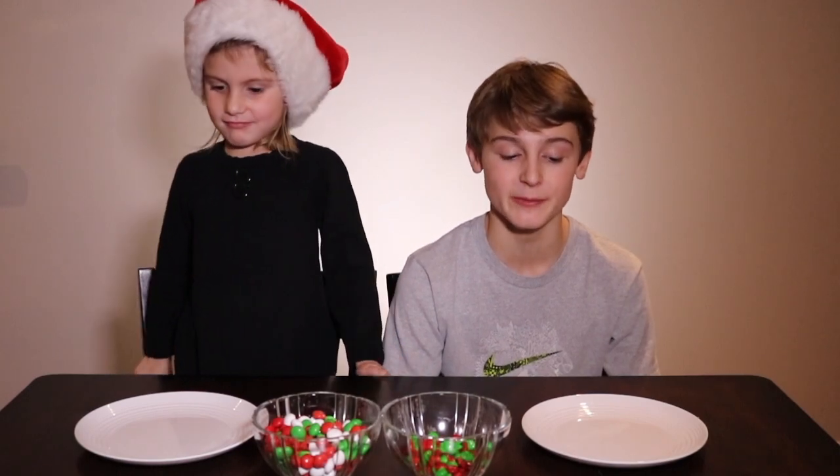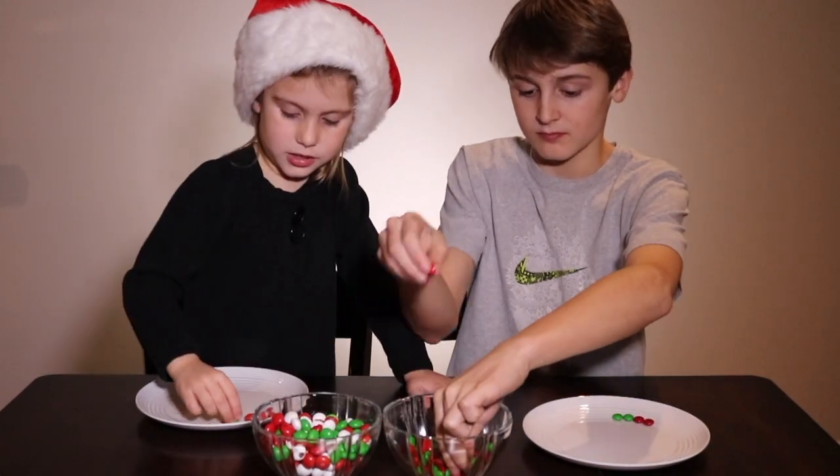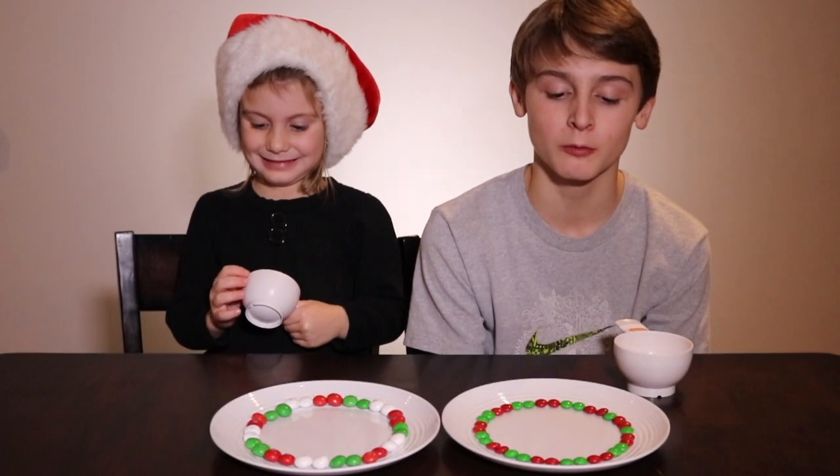First we're going to make a ring of M&Ms around the outside of our plate. Now we're going to put some warm water in the center. And watch the rainbow happen.